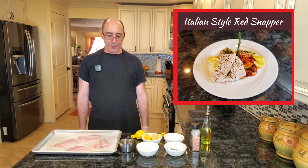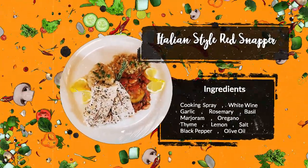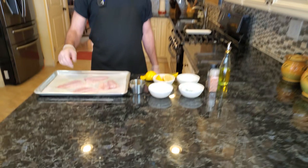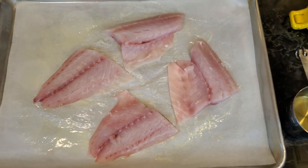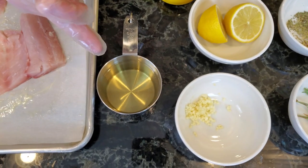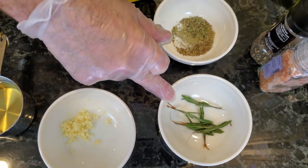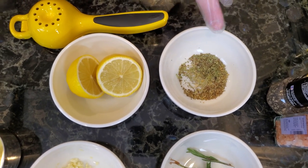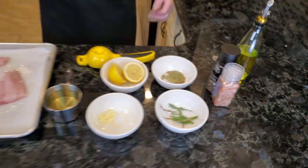Today we're going to be making some red snapper — very, very simple preparation. I have two red snapper fillets that I've cut in half, sitting on parchment paper that I've sprayed with some cooking spray. I have some white wine — this is a Chenin Blanc. I have about a tablespoon of chopped garlic, a couple of sprigs of fresh rosemary, and a mix of dried herbs: marjoram, basil, oregano, rosemary, and thyme. Some lemon juice, some salt, some pepper, and some olive oil.